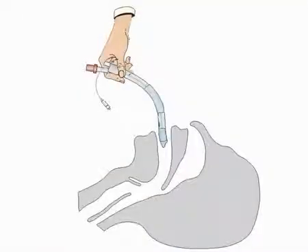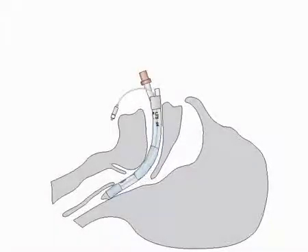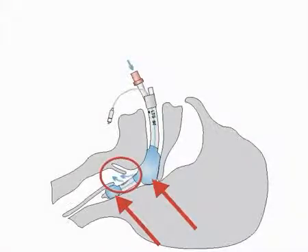Due to the shape and design of the tube, a blind insertion without laryngoscope is possible. The proximal cuff seals the oro and nasopharynx, the distal cuff seals the esophagus and reduces the risk of gastric insufflation. Between the two cuffs are the ventilation holes, which lie in front of the larynx.